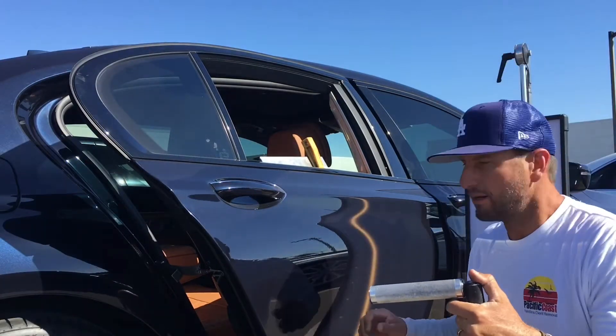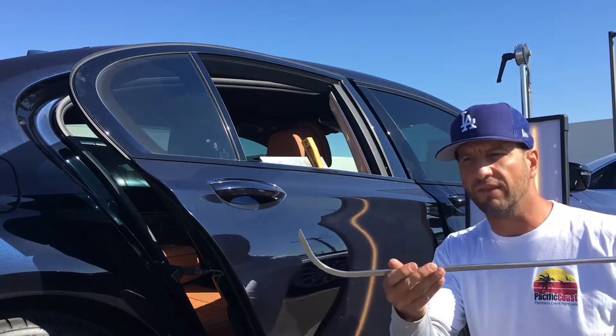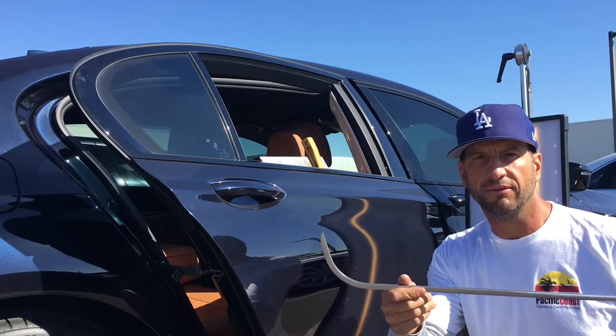So the first three are wide open — it's wide open in this panel. I'm going to be using the dent reaper to get this one out.